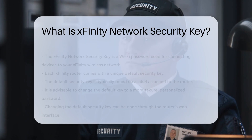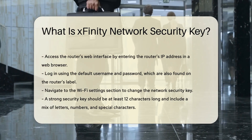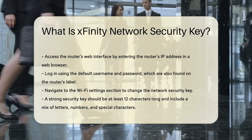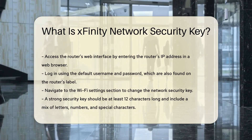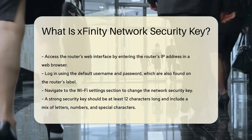Changing the default security key can be done through the router's web interface. Access this by entering the router's IP address in a web browser. Log in using the default username and password, which can also be found on the router's label. Once logged in, navigate to the Wi-Fi settings section, where you can change the network security key to something more complex and unique.